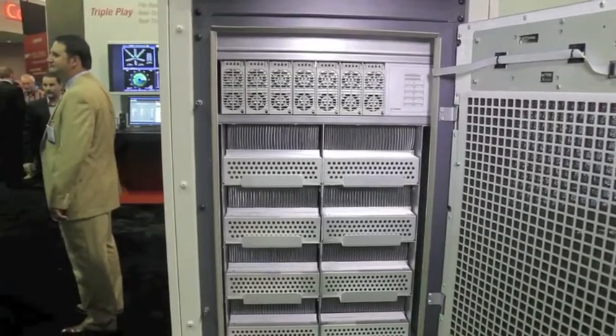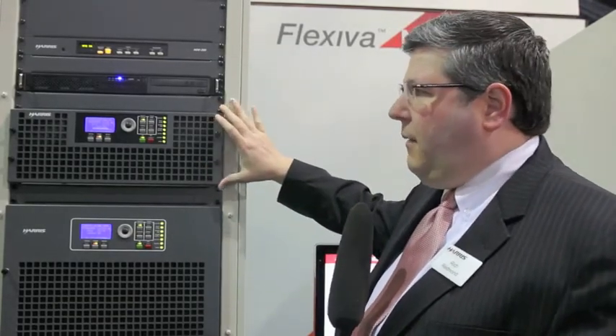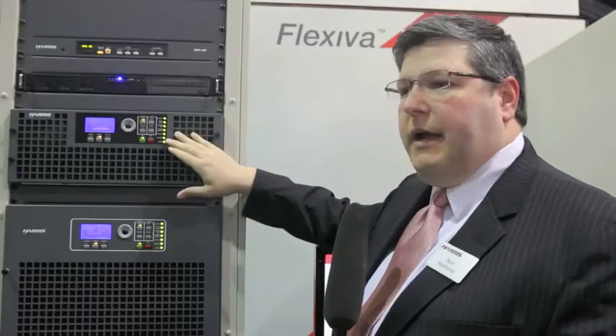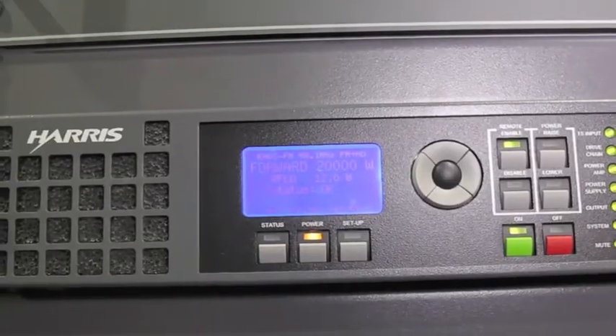The Flexiva includes hot-pluggable modules for different power levels. Here we have starting at 1 kilowatt, 2 and 3 kilowatts in a 4RU enclosure. The Flexiva includes integrated FM exciter, front panel control, and of course remote connectivity using SNMP and web browser. In this box we can do 1 kilowatt, 2 kilowatts, and 3 kilowatts of FM power.